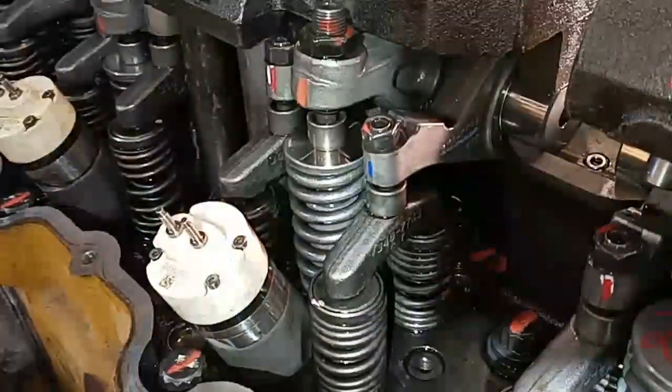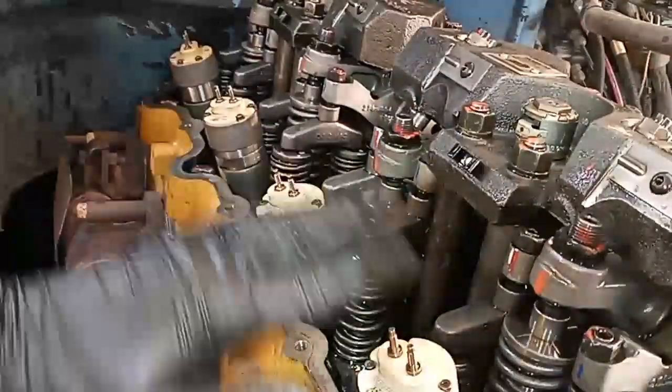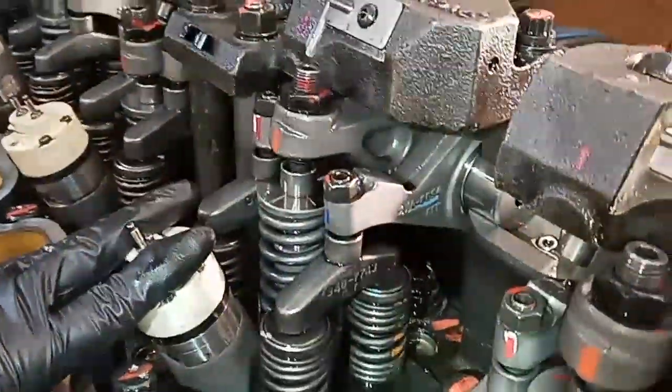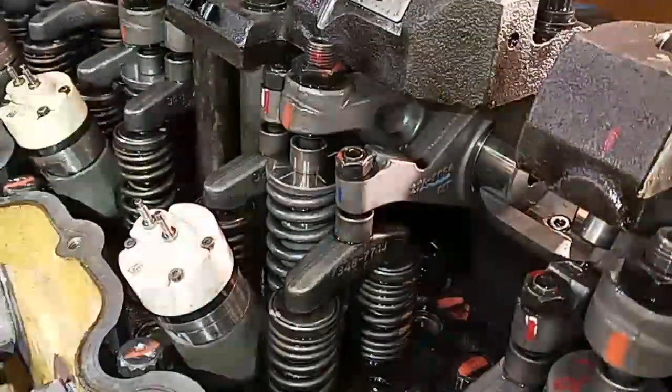We've now moved from number one injector to number three injector. The reason is you can't do number one injector when you're on number one valves — you have to do six, five, and three. Number three is this one right here, so we'll do the adjustment for number three.